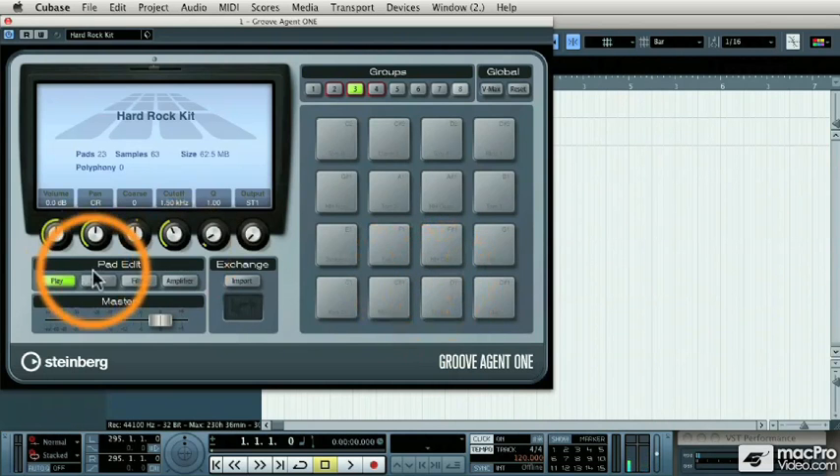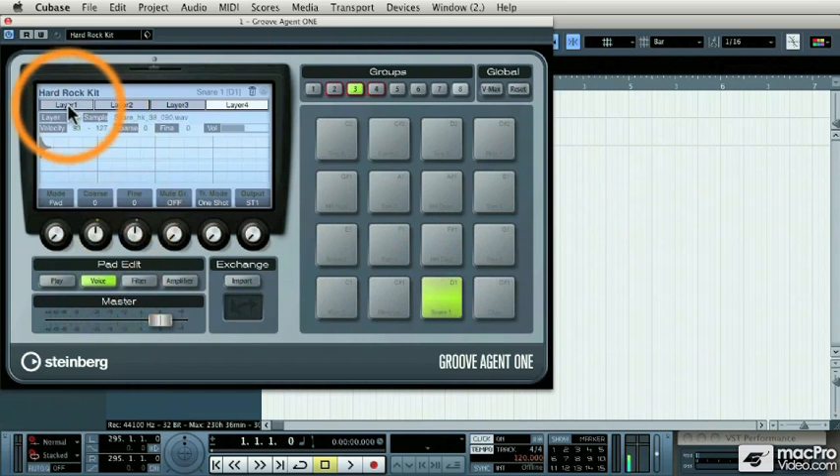Let's take a look at why. I'm going to come to the pad edit screen and hit the voice tab. You'll notice that across the top of the screen are four different layers. That's because each sound of this sampled snare drum was recorded at different intensities. If I hit the pad softer, I'm hearing layer one. As I come up — layer two, layer three, and layer four.